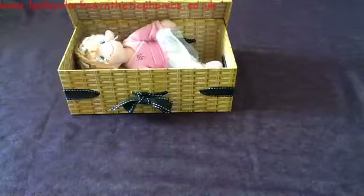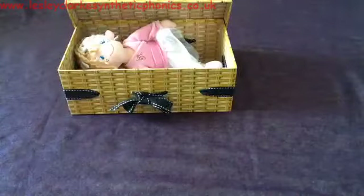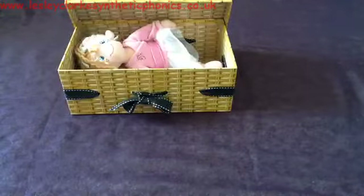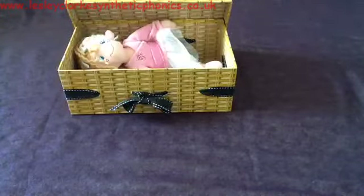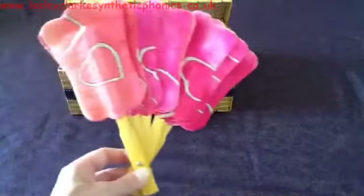See if you can work out the next thing. The next thing going in the box is a f-a-n. What do you think it is? It's a f-a-n — fan.